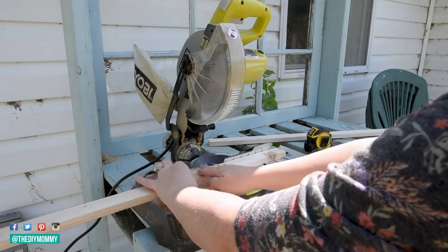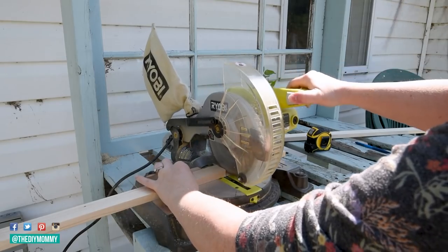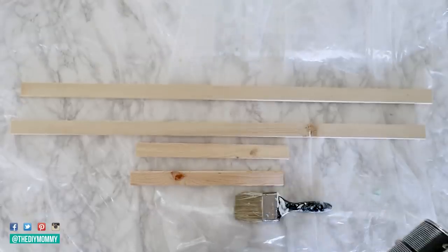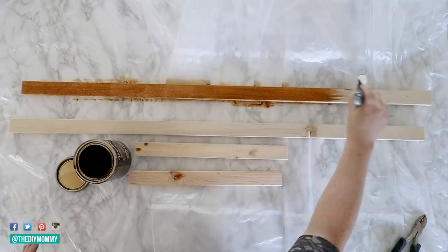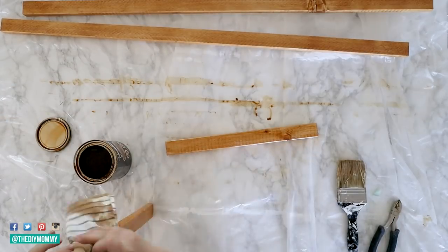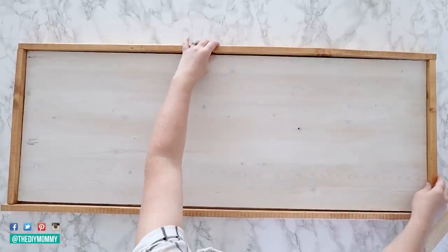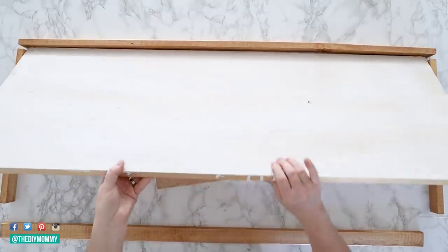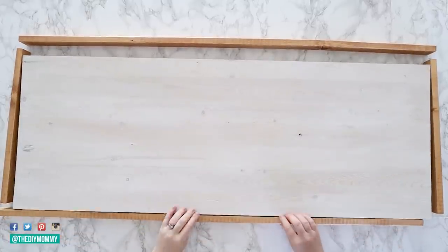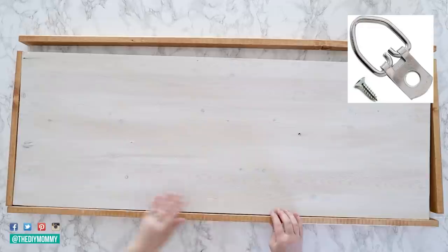I will leave a link down in the description box below to the full written tutorial for this. With a miter saw, cut two pieces of the 1x2 lumber to this length. If you wish, you can stain or paint your frame pieces and let them dry. I'm using a stain color called Provincial for my pieces. After your sign piece is dry, prepare to glue and nail on the frame. You can either put the frame on so the back of it is flush with the back of the sign, or you can raise the plywood up a little with scrap pieces of wood so there's space behind the sign. I'm choosing to do the latter so that I can hang it from the wall right off of the frame, which I think makes it so easy. If you do the first option, you can screw on some D-ring hangers to the back of your sign to hang it that way.